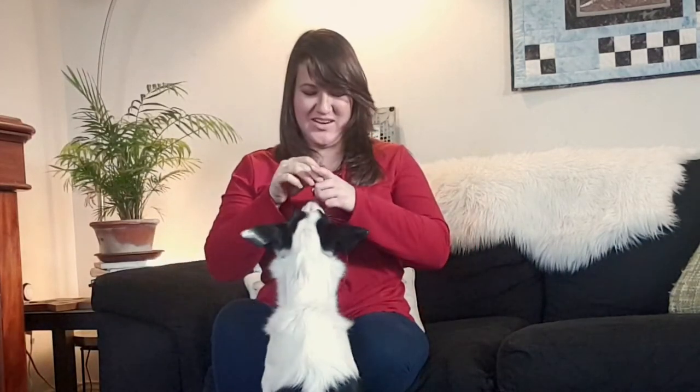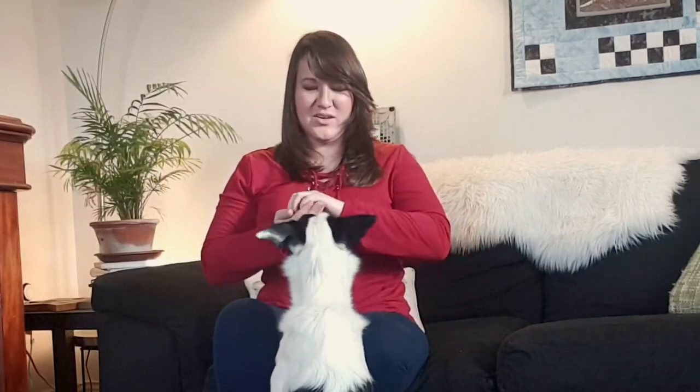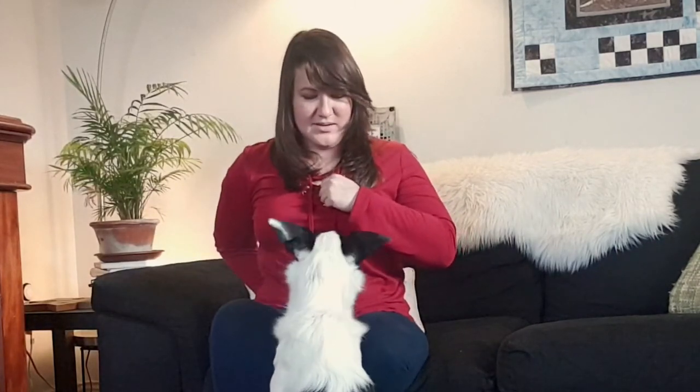So to make it more difficult, instead of presenting it right next to her head, I'm going to present it a little bit further away — yes, good girl, wonderful! — and try that again — yes, good girl! — and try with the other hand — yes, good girl! I'm just adding a little bit of distance each time.